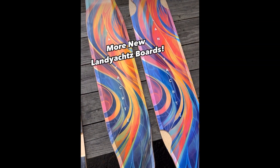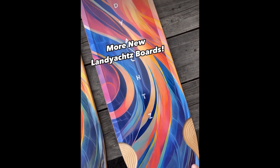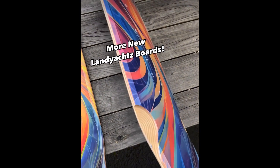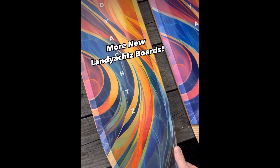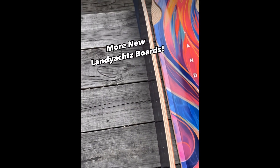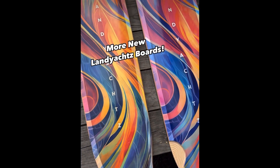Now some more new Landyachtz boards — these are their dancing boards. The big one's called the Stratus, the 46-inch, still one of the most affordable dancing boards with all the features and a nice new beautiful graphic. Then the mini version is called the Tony Danza, the 40-inch board. It also has really nice features including rocker, very lightweight, affordable, and good to get into dancing.